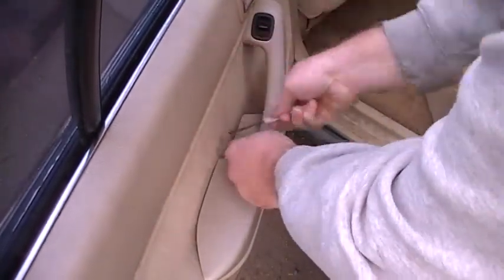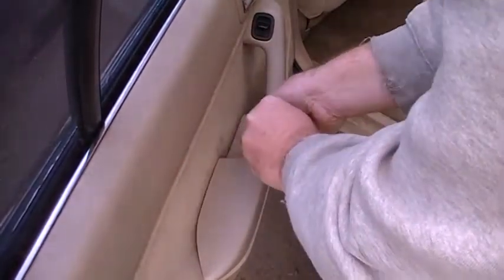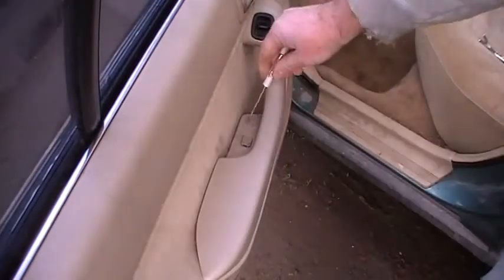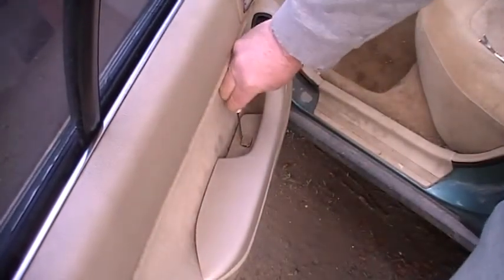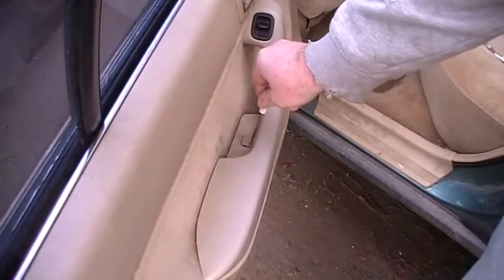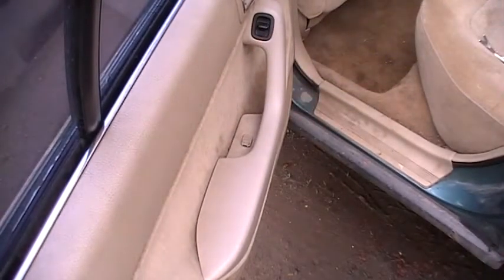It's pretty cold. It actually works better if the door panels are warm. I'm just going to have to work my way around this, but since it's so cold the plastic is pretty brittle. So I'm going to take this really slow. If it was warm it would pop out a lot easier. I'm just going to pause and then I'll show you when I get it popped out.